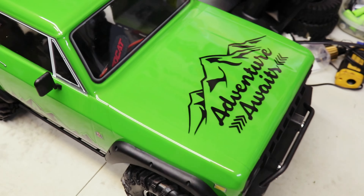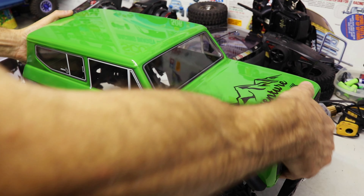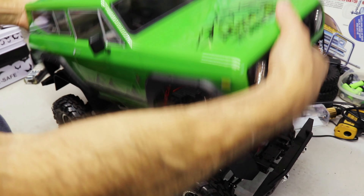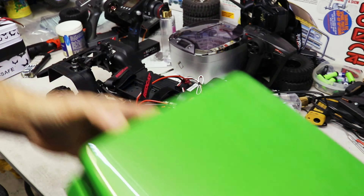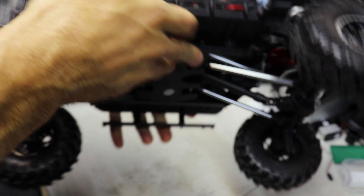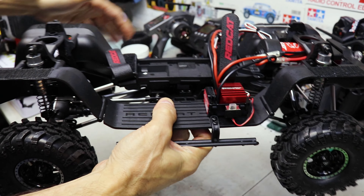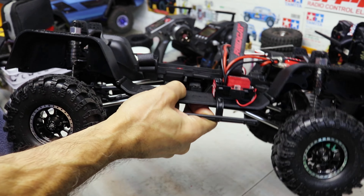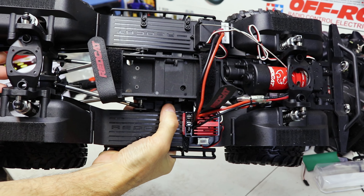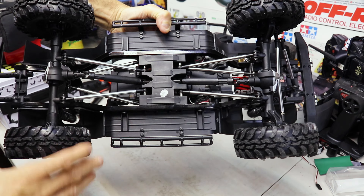He did some customization to it. This is the Red Cat Gen 8 version 2 right there. He put the decals on it — check it out. 'Adventure awaits,' and he goes on adventures in the mountains, like six-plus miles. He put the trio wheels on there and painted them all black. Looks like a beauty.